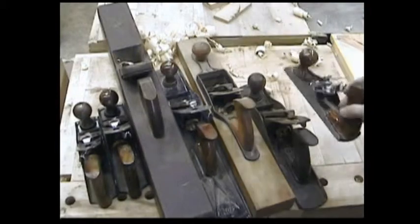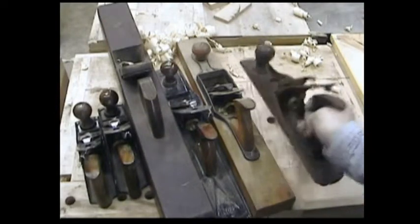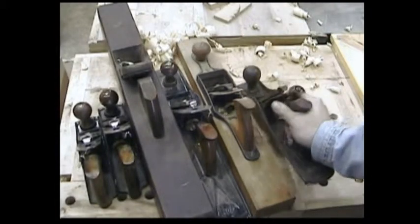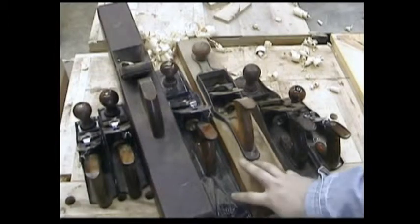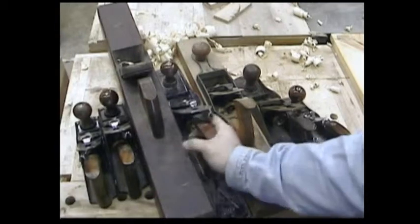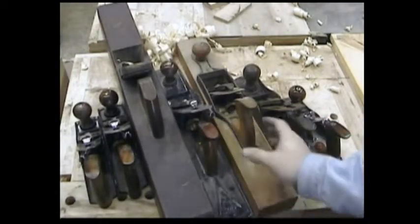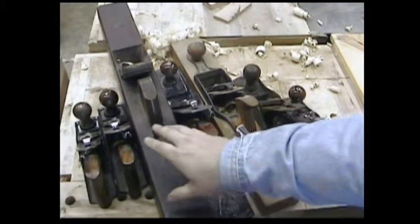A scrub plane, like the one we just made, is the most basic of all hand planes. I don't know why it is that the number 5 seems to be the most often used, when it's the scrub plane that is used first and used to take care of your roughest stock. At any rate, hand tool work requires a basic set of between 4 and 7 planes.